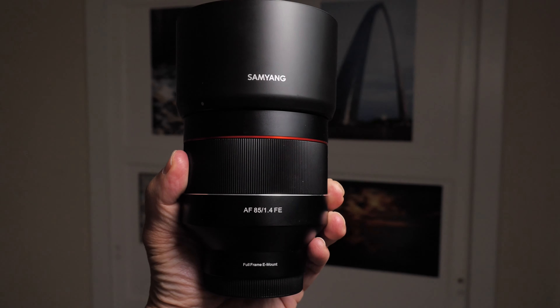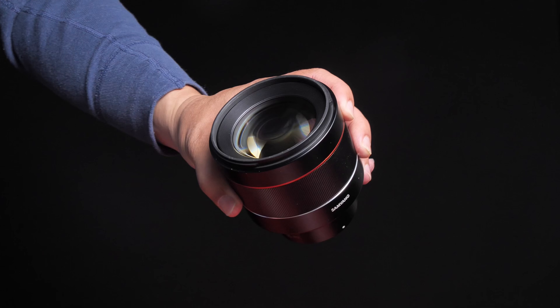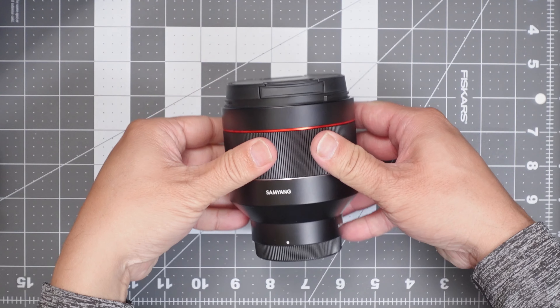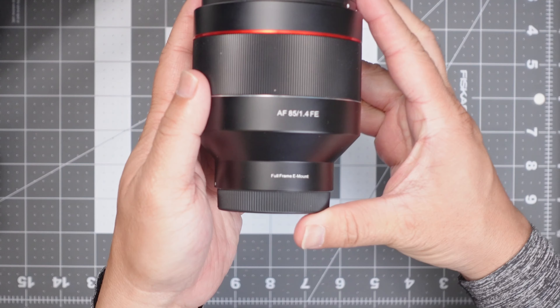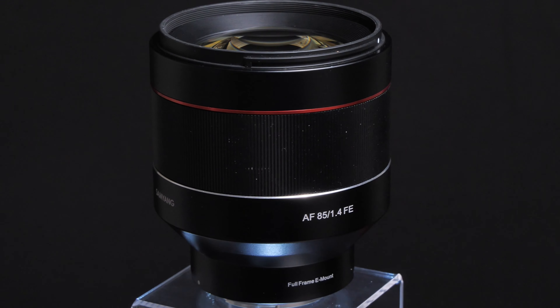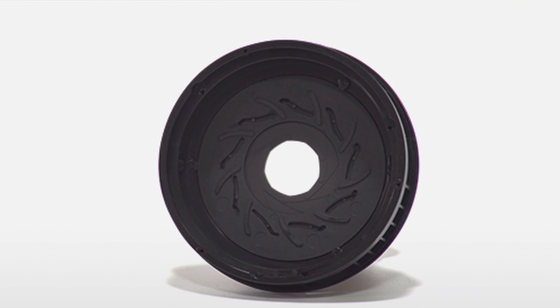Let's talk about the design. Starting at the front of the lens, you'll find a generously sized round lens hood that fits securely in place. Inside is a standard 77mm filter thread, and the lens has a maximum diameter of 88mm and a length of 10cm or just under 4 inches, and a weight of 568 grams. The lens has a sleek black anodized finish with a manual focus ring without switches and buttons, and a couple of accent rings. It now has improved build quality with weather sealing. The optics include 11 elements, 8 groups, and 9 rounded aperture blades.